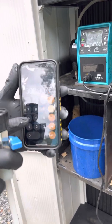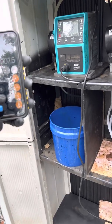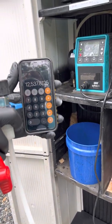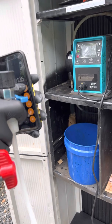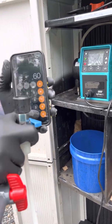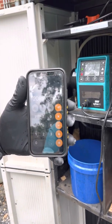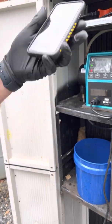Then you divide that by how many hours there are in a day, which is 24. That gives you how many mils you have per hour. You then divide that by how many minutes there are in an hour, which is 60, and that gives you how many mils you should consume in one minute — that's 208.96 mils per minute.